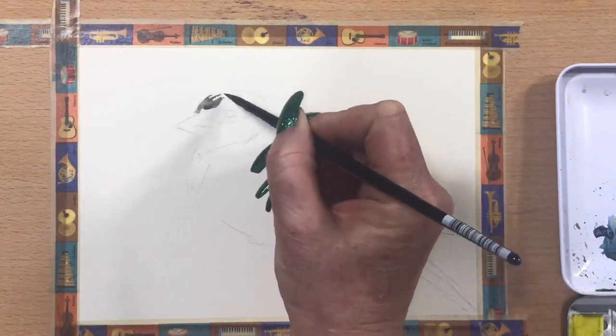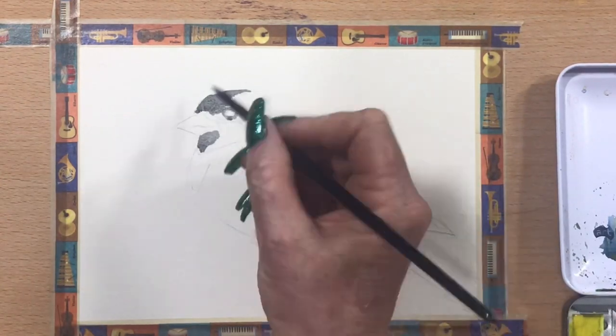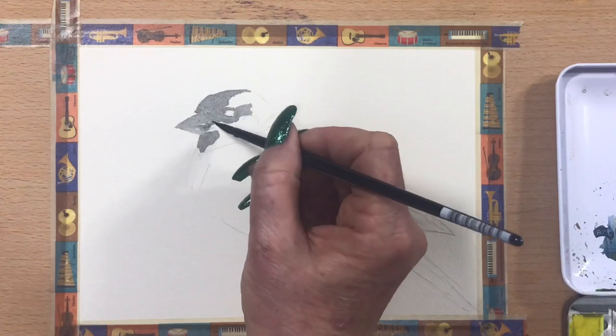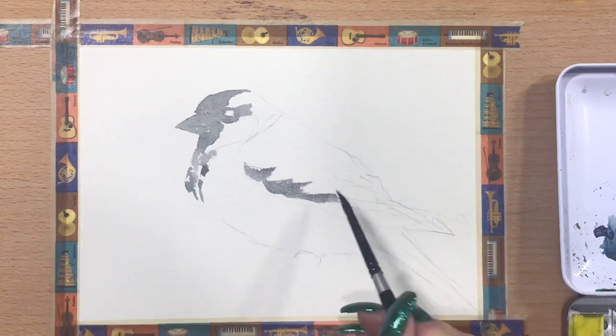I'm mixing up a grey with Ultramarine and Burnt Umber for his face feathers, and I'll just take that around his whole head, go around his eyes, and do his beak and his chest. Anywhere he's going to have dark, I'll pop this dark grey.